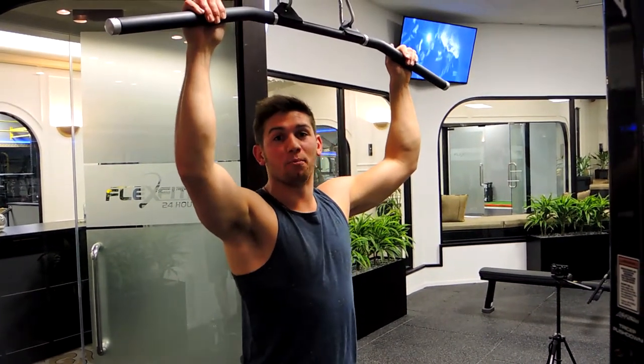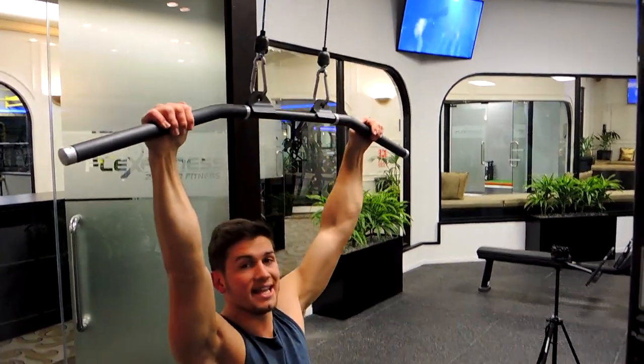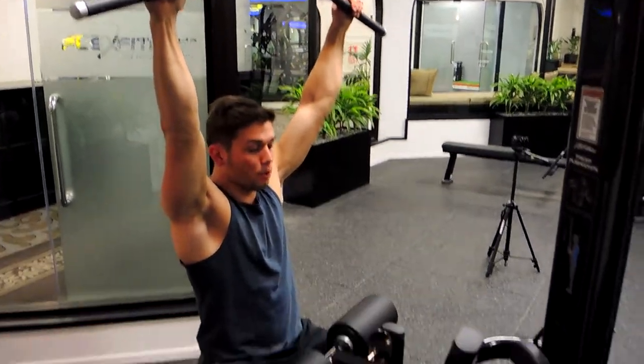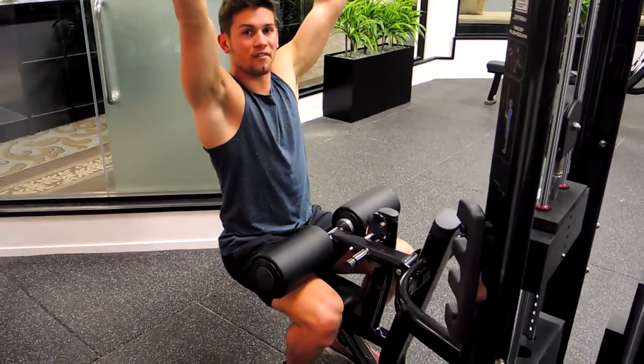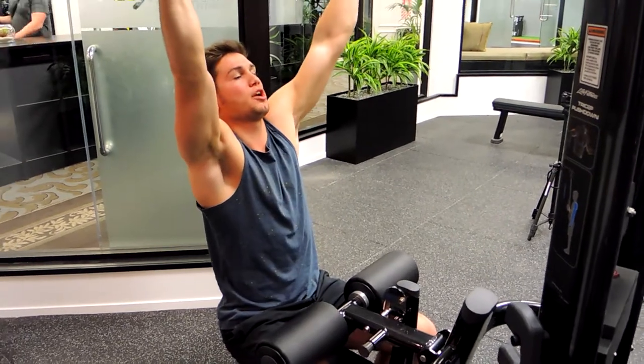These are the wide grip lateral pulldowns, gripping just outside shoulder width. Make sure your knee supports are at a point where you can push against them, because driving up is going to give you more support. Keep that chest up nice and high, retracting those shoulders so they're not coming up.